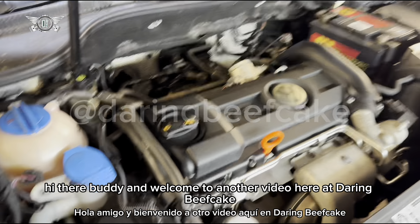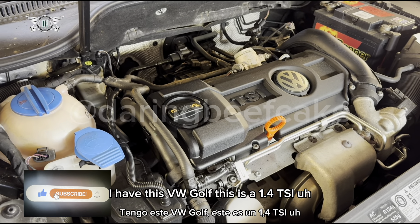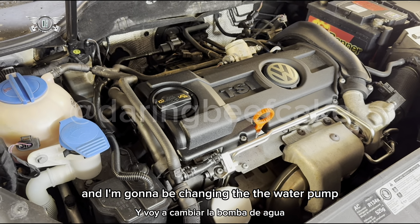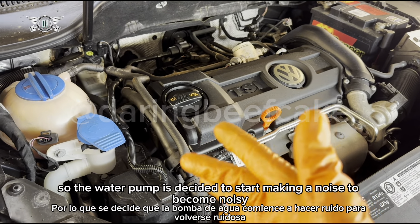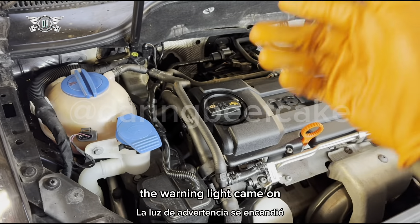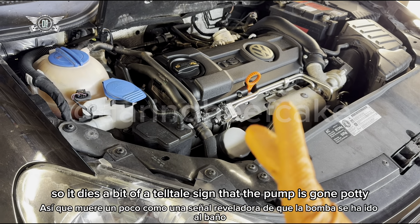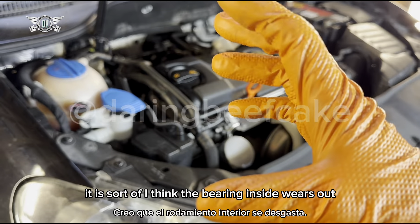Hi there and welcome to another video at Daring Beefcake. I have this VW Golf, a 1.4 TSI 2010 model petrol, and I'm going to be changing the water pump. The water pump has started making a noise — it's become noisy but it's also leaking a bit of coolant, so the coolant tank went down and the warning light came on.